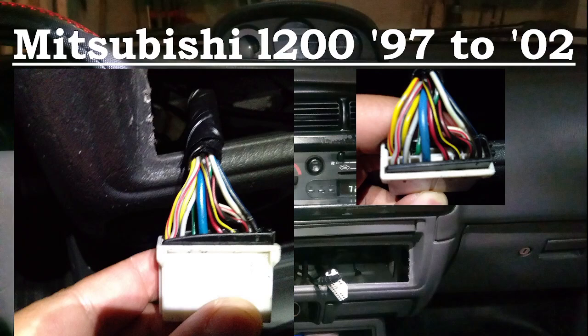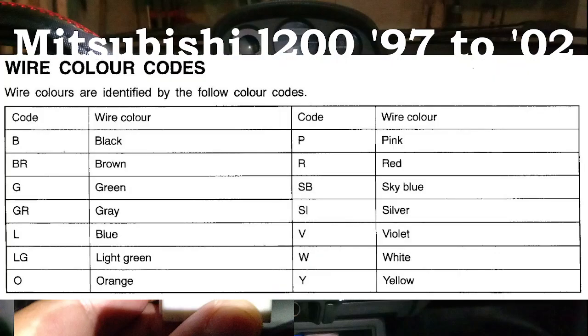For the color codes of the wires, Mitsubishi uses this system: B for black, BR for brown, G for green, GR for gray, L for blue, LG for light green, and O for orange. The right side of the chart is for other wires.